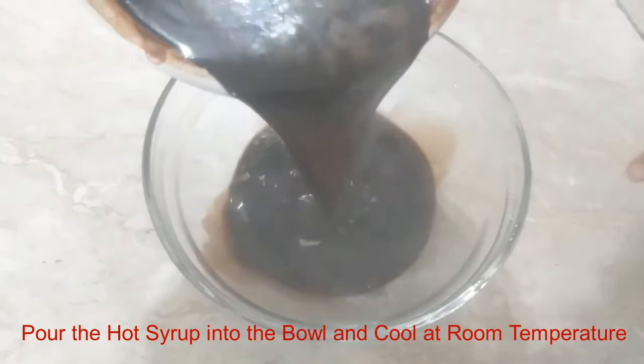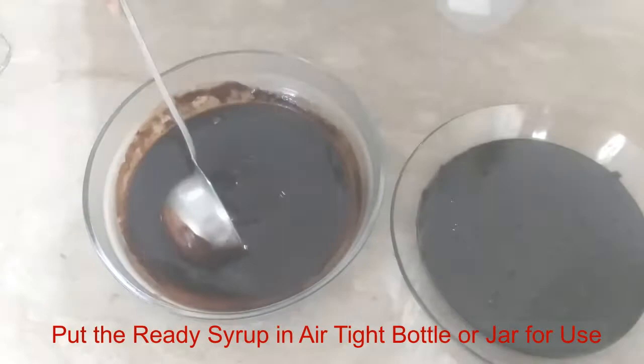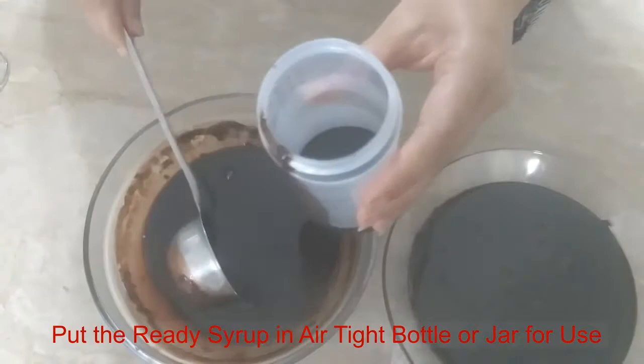Now I am going to put it in a bowl and then in a bottle. You will see how good the syrup is prepared. The chocolate syrup is now at room temperature. Now I will put it in a bottle.